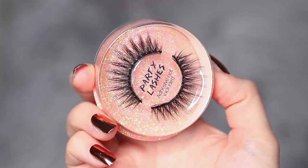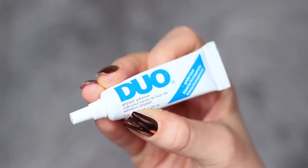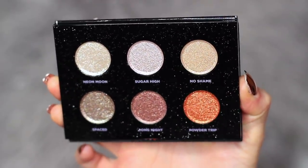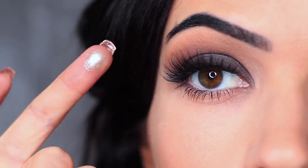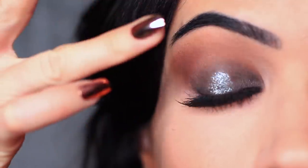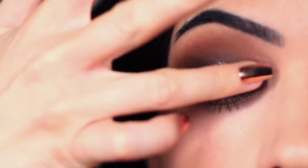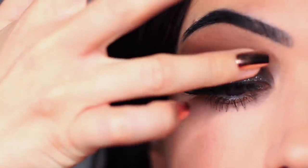I then applied some mascara and lashes off camera, and we're going to continue by applying the glitter. I'm using this Urban Decay palette, which has some gorgeous glitters, and I'm using the Neon Moon shade. I'm going to apply this with my fingertips, just so I can really press this onto the lid — fingertips do a much better job with a lot of different shadows, particularly with this type of glitter. You only want to saturate the lid starting in the center and then blending out.